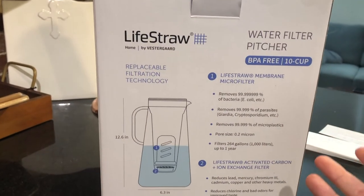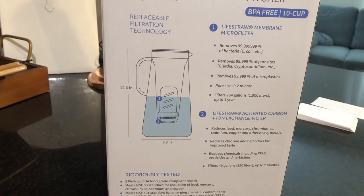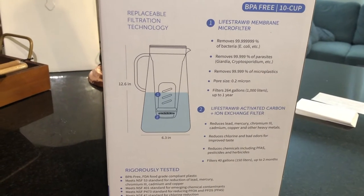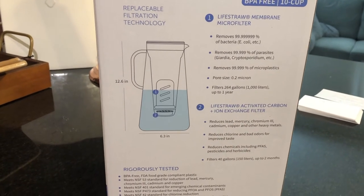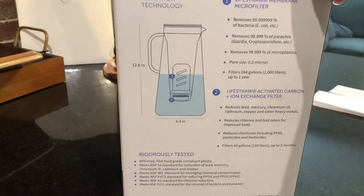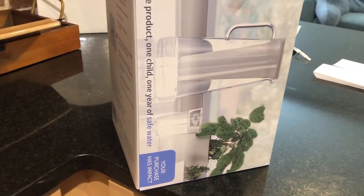It gives you a list of all the things it helps protect against. We got the plastic one, but they do also make a glass one, and they make it in two other different colors as well. This is just the sideways view. Let's go ahead and jump in with unboxing it.